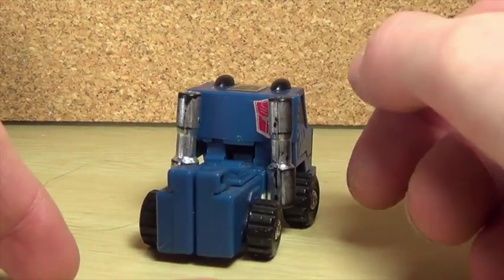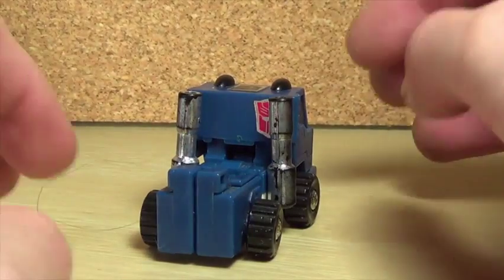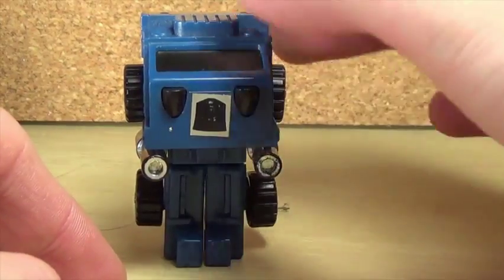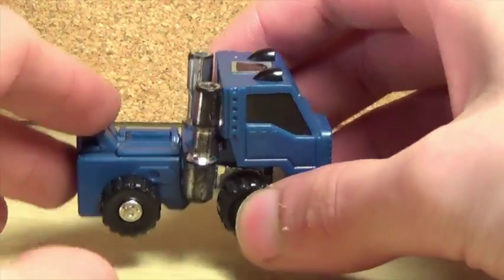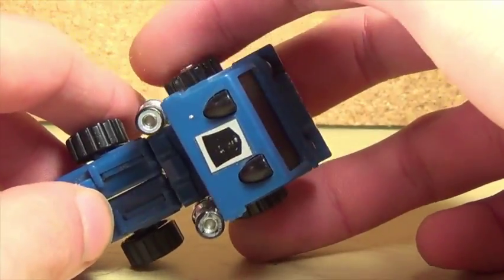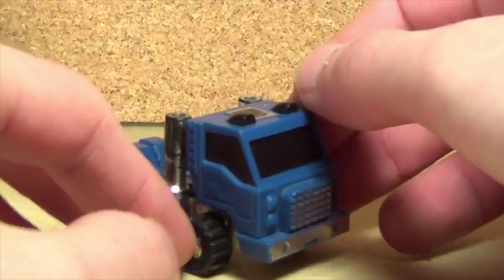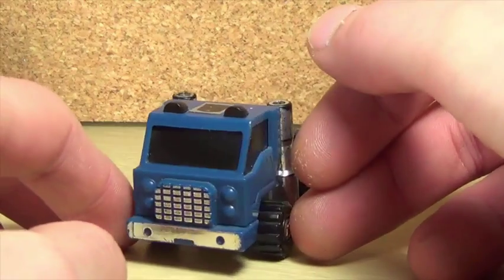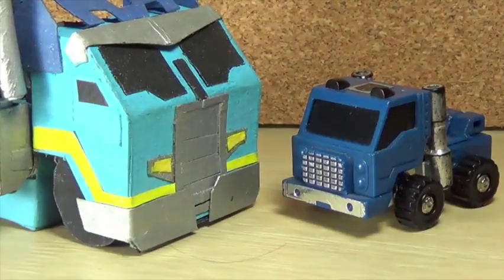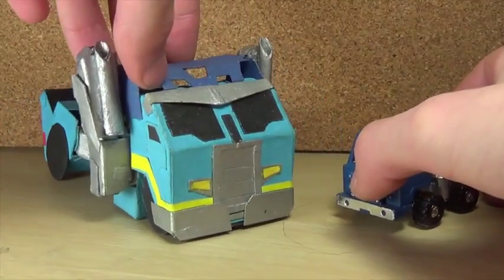They could add a little more paint on the lights, but it's not that bad. On the back of the figure it's very basic — I guess they didn't want to add a lot of detail there because it becomes his feet in robot mode, so I understand why. The wheels on the front stick out a bit because of the transformation. Overall I do like this little guy; he's very tiny.